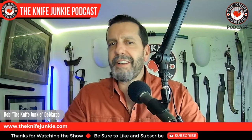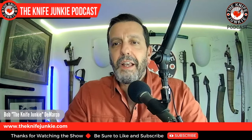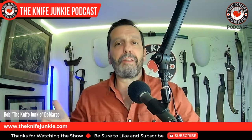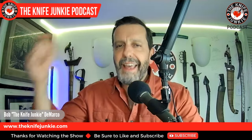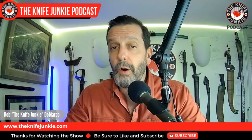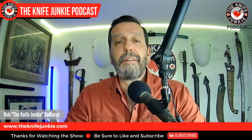Coming up: the new one from David Cam and Orion Knives, a Malaysian golok from my brother Vic who's so awesome, and then my favorite folders of autumn 2024. I'm Bob DeMarco, this is the Knife Junkie Podcast.